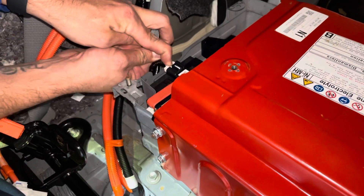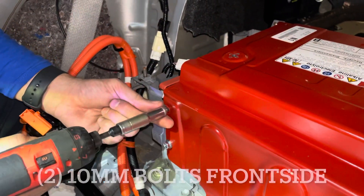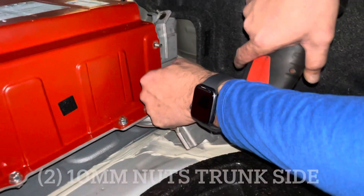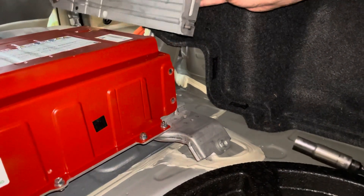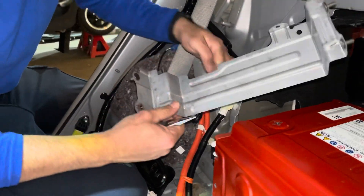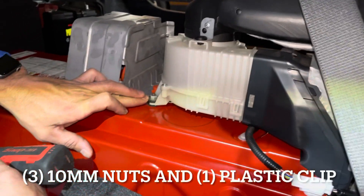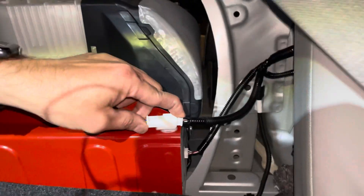There's also another quick disconnect right here — push the pin in and pull the harness out. Remove this cover using two 10-millimeter bolts on the sides and two 10-millimeter nuts on the back side. There's a little plastic clip in there that you'll need to remove. After that, disconnect and remove the fan. It has some mounting clips and 10-millimeter nuts on both sides, plus a quick disconnect.